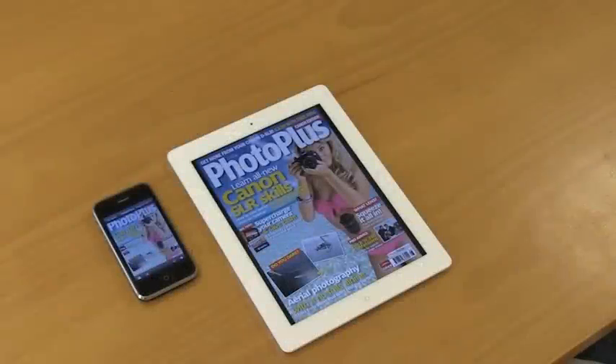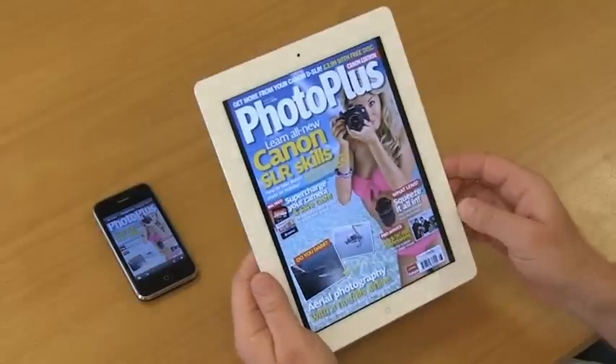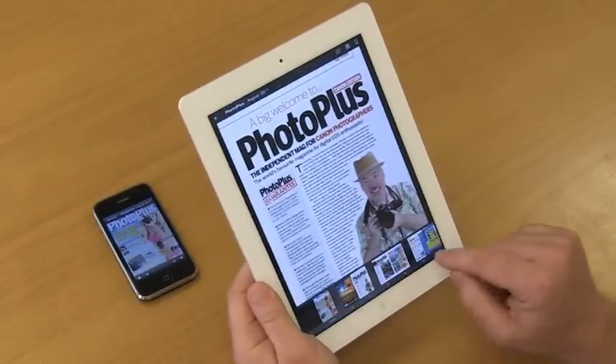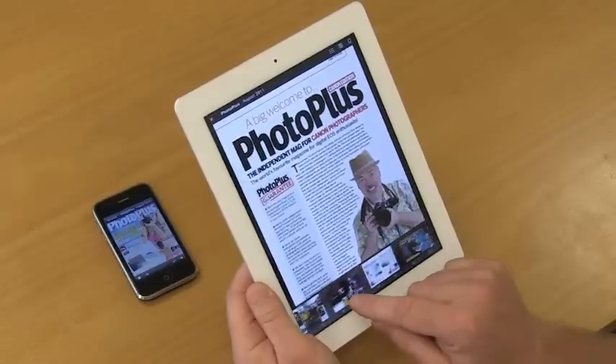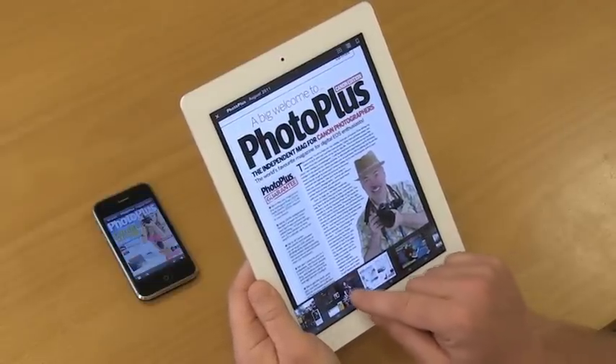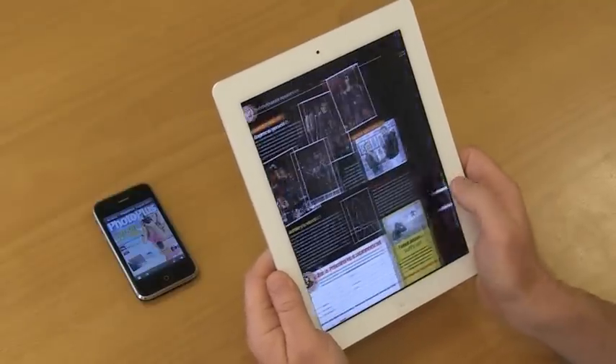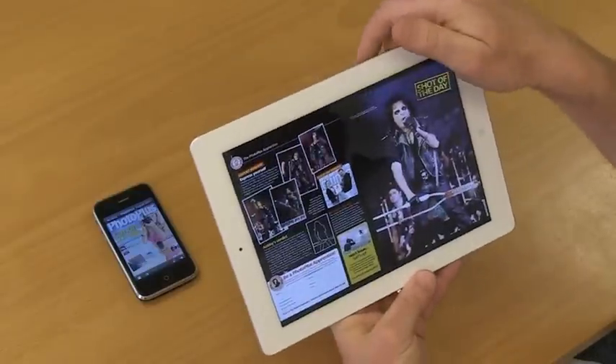You can now get digital copies of PhotoPlus on your laptop, iPad and smartphone through Zinio. Zinio is a clever application that downloads your favourite Canon Cameras publication directly to your device, enabling you to read it wherever you are.